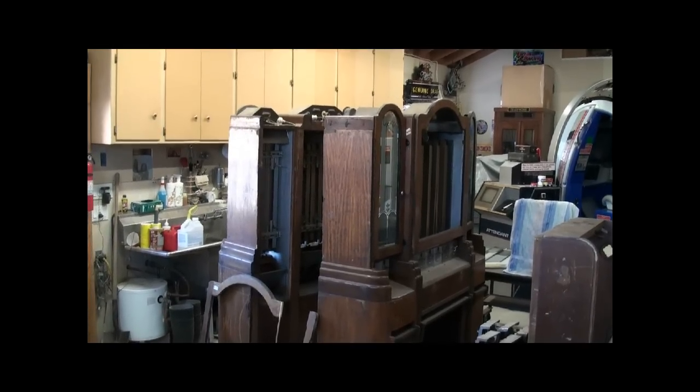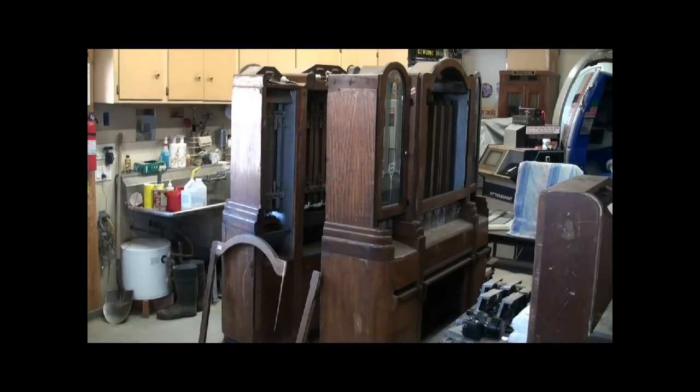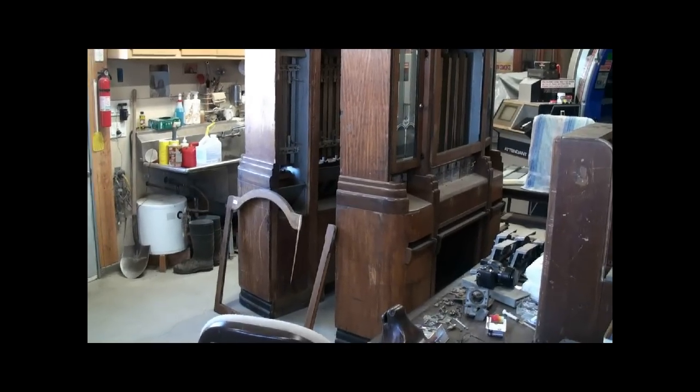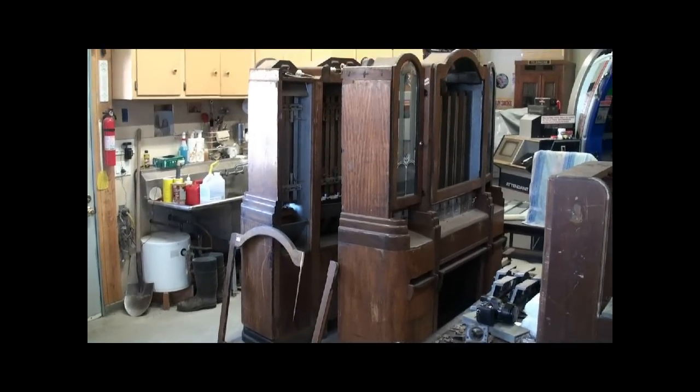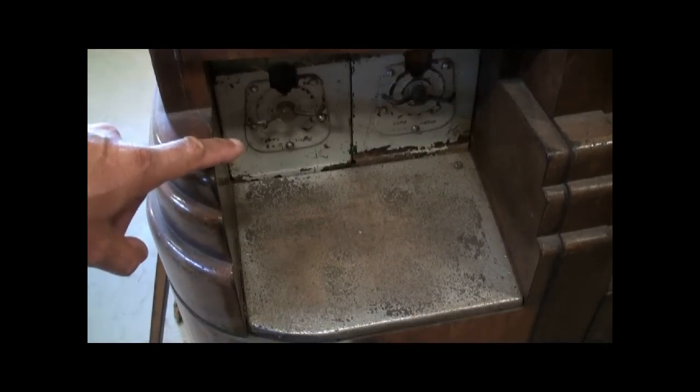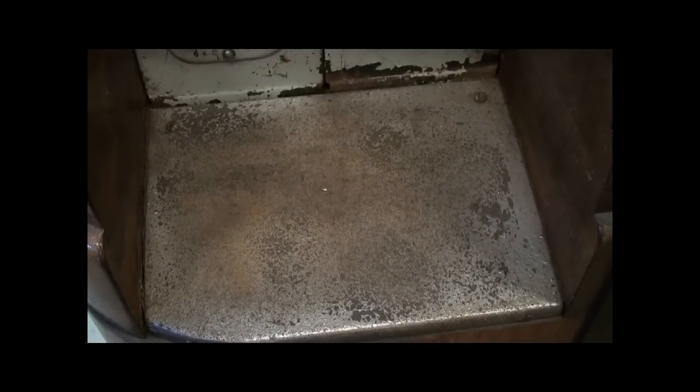These are two theater candy machines from the turn of the century, early 1900s.